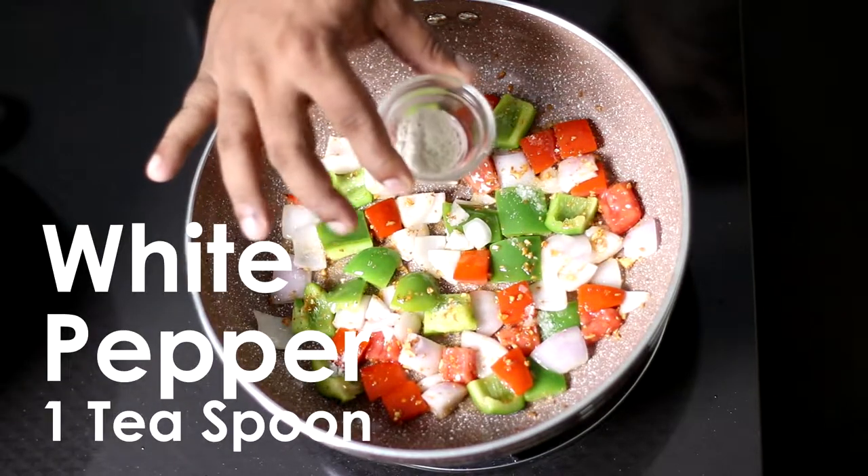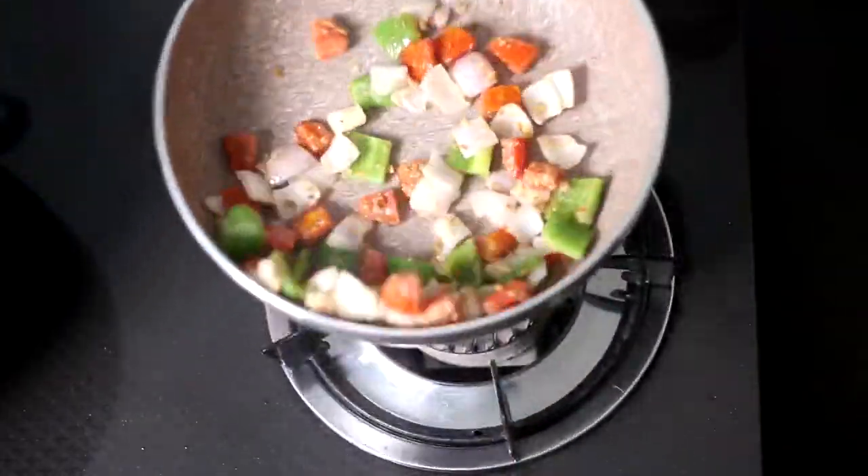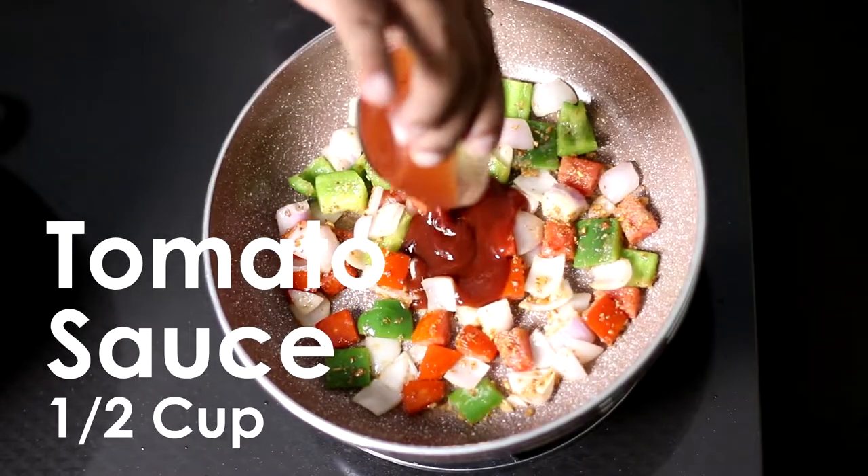Add 1 tablespoon of white pepper. Add 1 cup of tomato sauce.